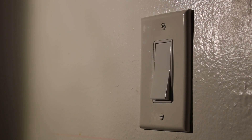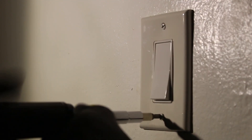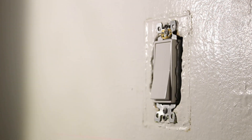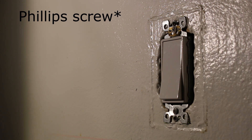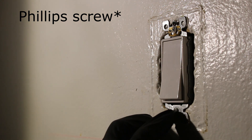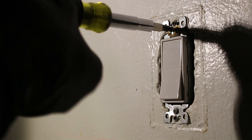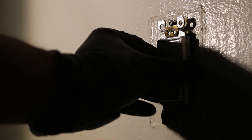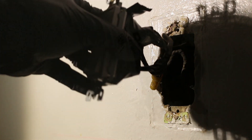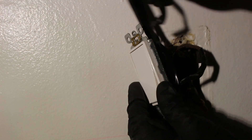We can begin by taking off the cover plate — there are two flat head screws to remove. From here, the only thing holding this light switch in place is two Allen screws, one here and one here. Let's take those off. Now we can see what's behind here. There's a little bit of tape around the switch and I'm going to take that off so I can show you exactly what's going on.